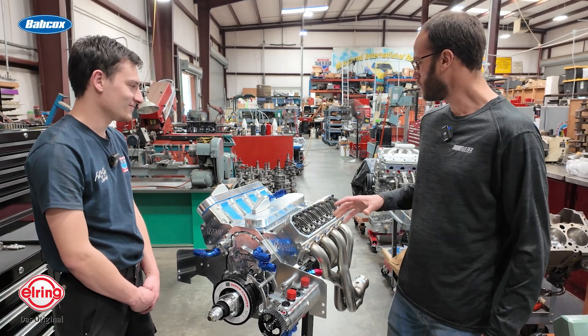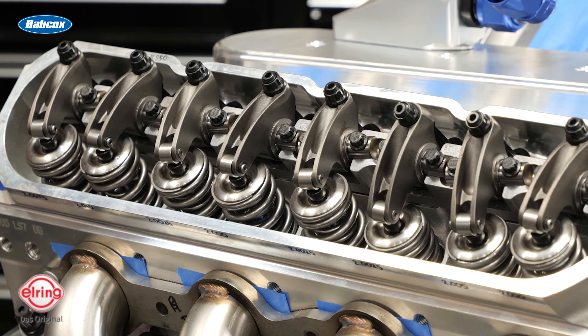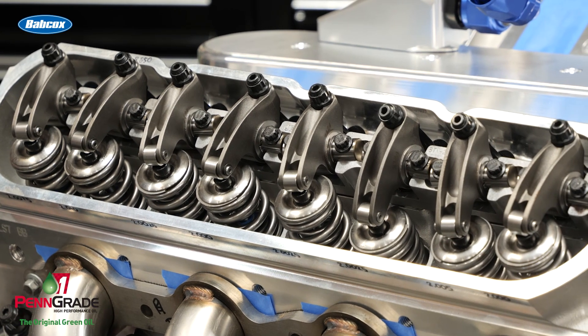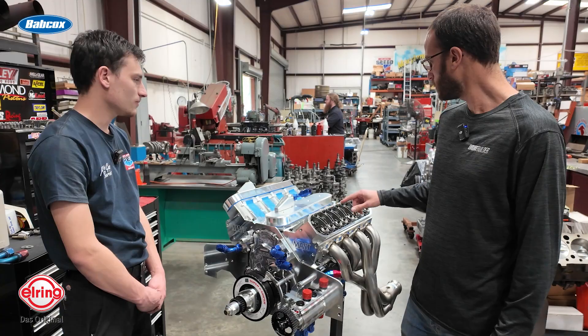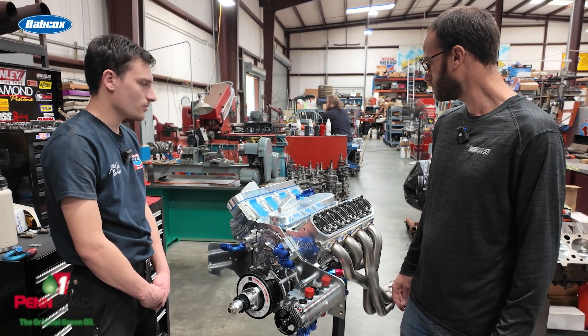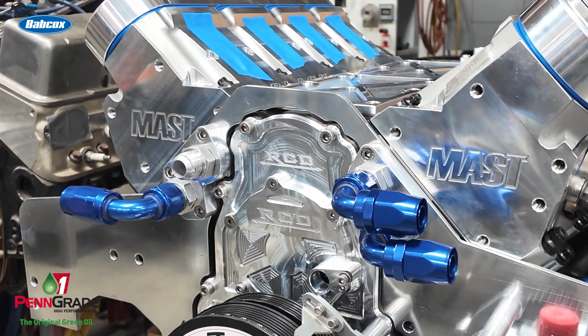For the rest of the valvetrain, we've got Manley pushrods — 7/16ths — PAC springs, and titanium retainers. It's all Jesel valve train components, with their custom offset kit for the Mast heads. And up front we've got RCD — it's a gear drive.